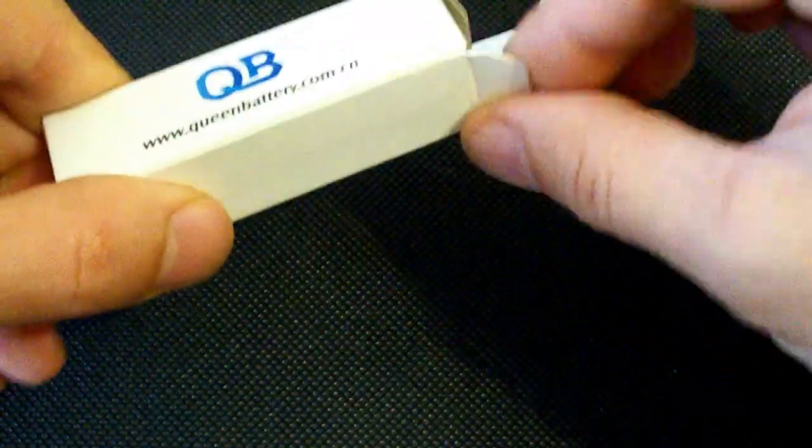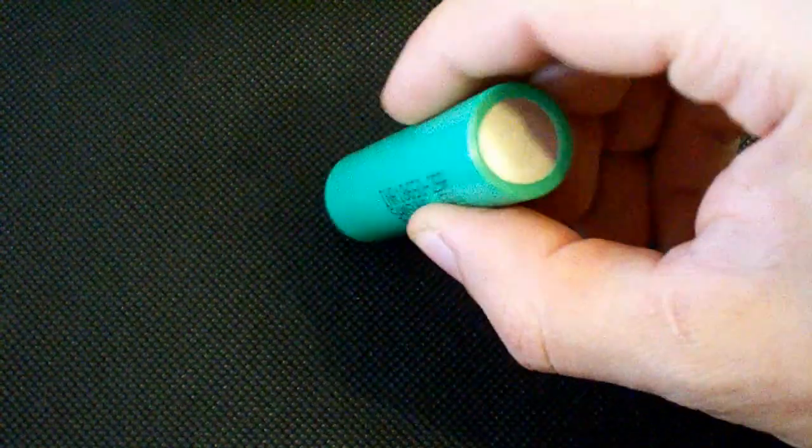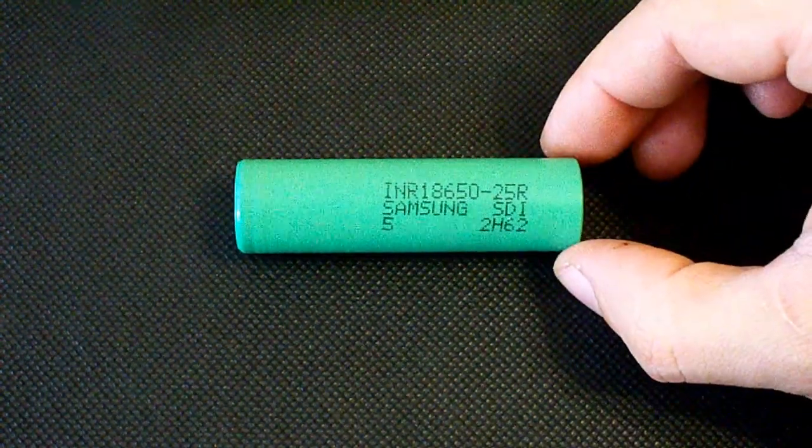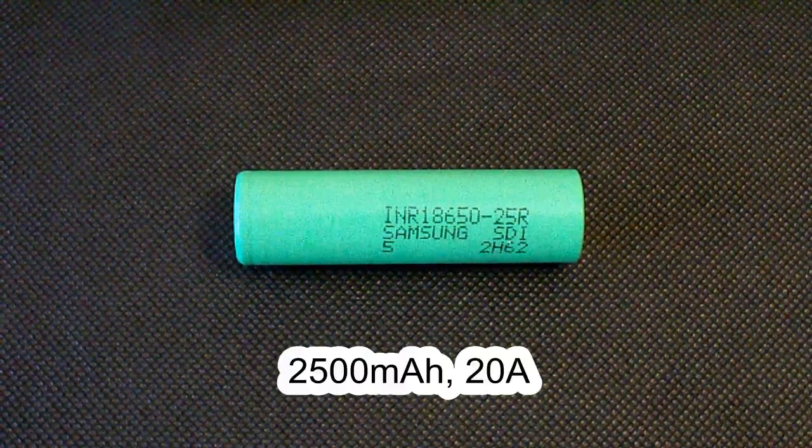Hello Youtubers! This time I've tested another Hybrid Lithium Ion Cell from Samsung, the INR18650-25R. It supports continuous discharge at up to 20A and is rated at 2500mAh.